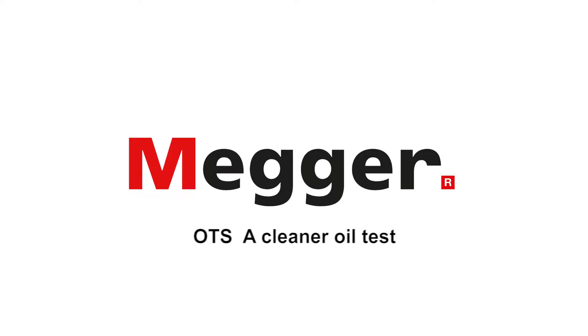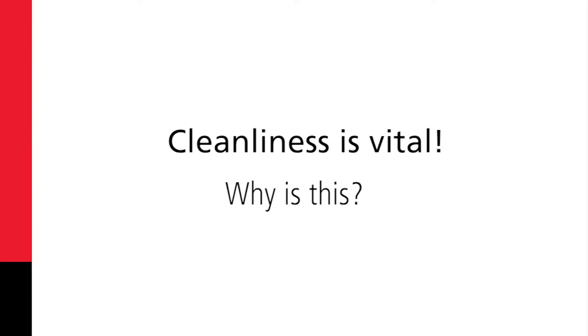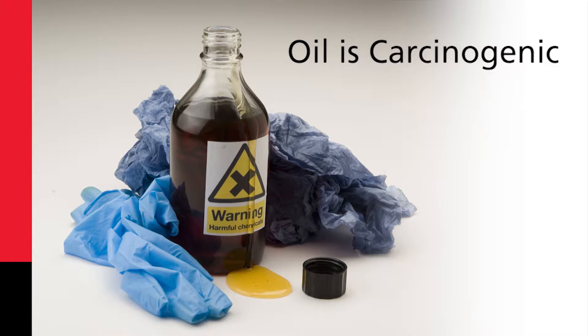When performing oil testing, cleanliness is vital. Why is this? Well, for a start, oil is carcinogenic.